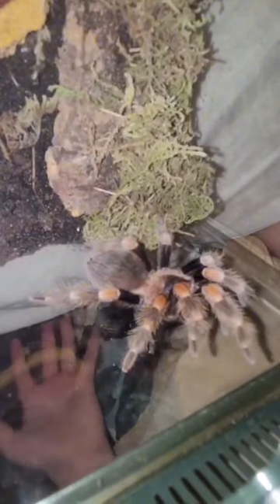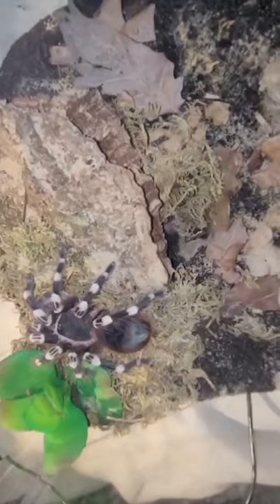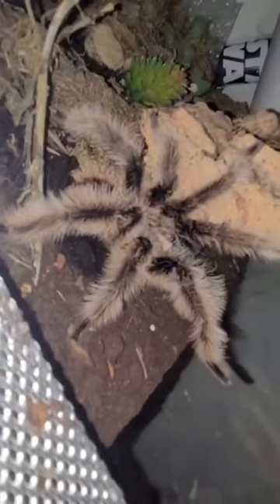Hello everybody and welcome back to Dylan's Creatures, where I'm Dylan and these are my creatures. Today on the channel we are going to be doing a feeding video of all three hopefully of my tarantulas, so let's get started.